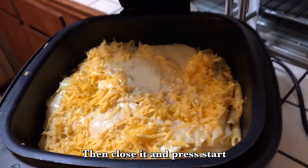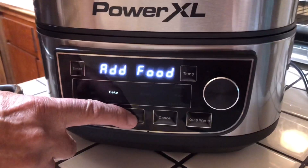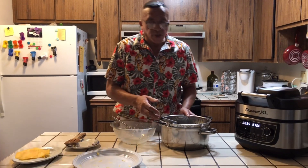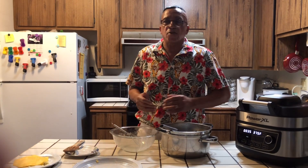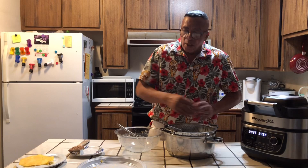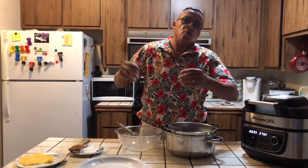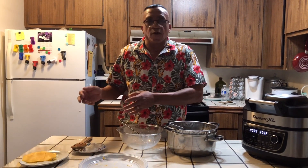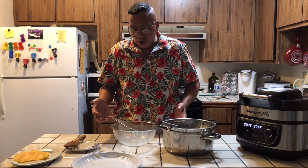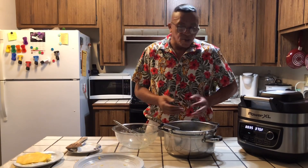I'm going to close it, press start, and we're going to watch this together. For my first time viewers watching Mr. Bell Kitchen, the way I like to do it while this is cooking — I'm going to wash up the dishes. Don't leave it for the spouse, don't leave it for your kids, don't leave it for anyone. I'm going to do this while it's cooking so when we eat, everybody's happy.